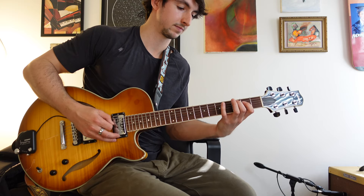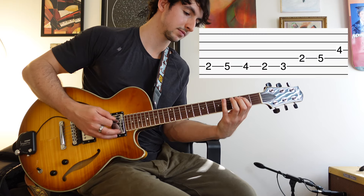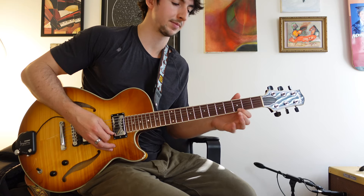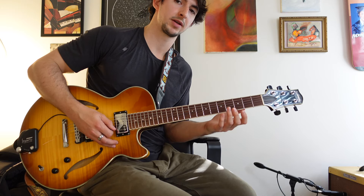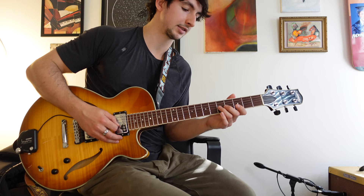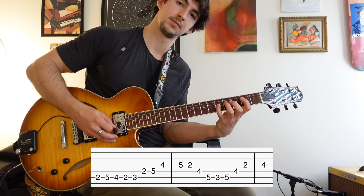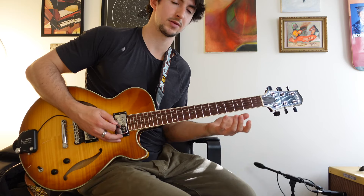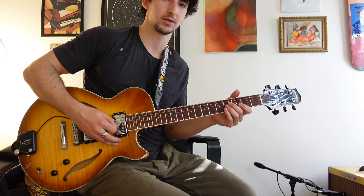From there I can go up an arpeggio — let's say the A minor nine: flat third, fifth, flat seven. I didn't end up in the same spot this time, so let's just see where this takes us — we're just experimenting. I'll pick a close-by chord tone in D7: if I was going to regular D7, I could go to the flat seven or the fifth. That would just be D7 going down and back up and landing on a chord tone in G major seven.